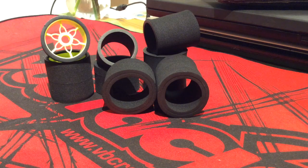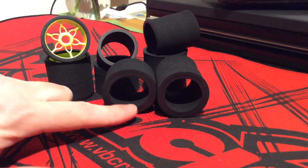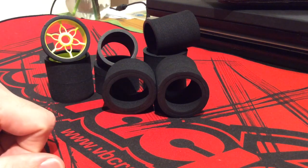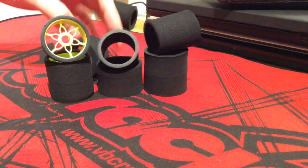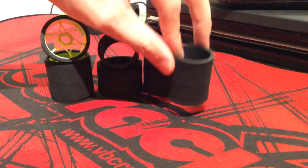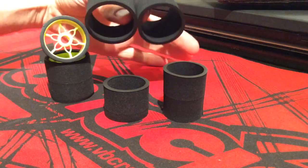From what I understand, the actual compound has stayed the same, but the design they've offered in the package is a little bit different. As you can see here, we have two doughnuts — the inner doughnut and the outer doughnut. When you separate the two doughnuts, you will have a small one and a big one.